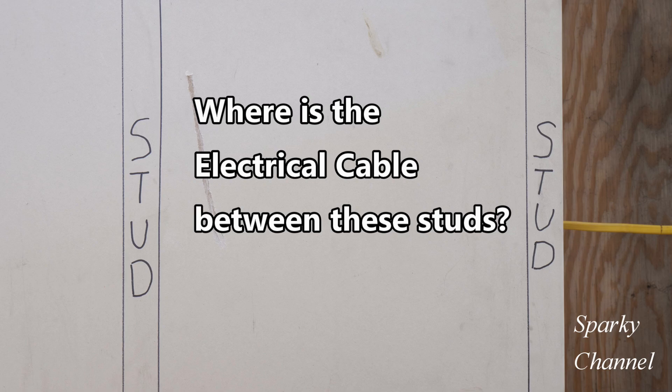Hi, this is Bill from Sparky Channel. Today I'd like to show you how to find exactly where Romex cable is between studs. If you have to do some construction work between studs, you want to first find where the electrical cable is.